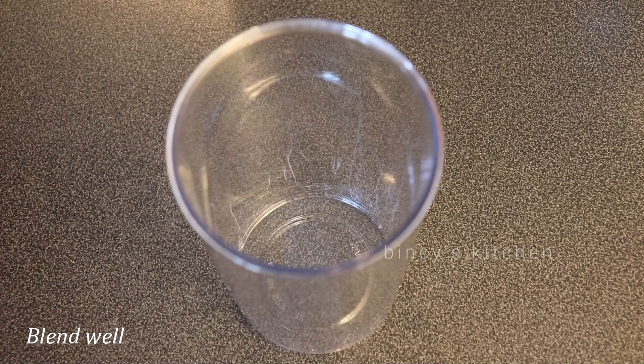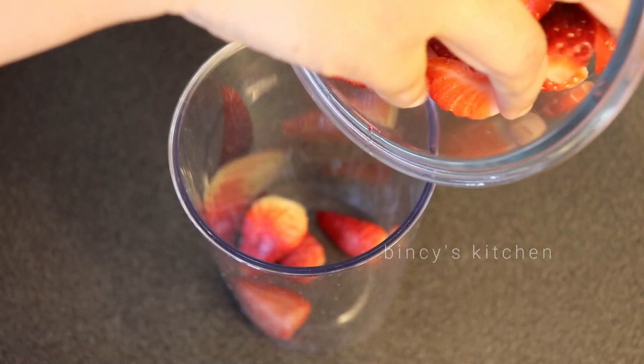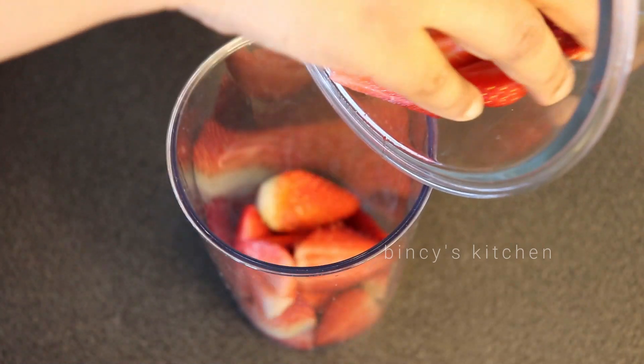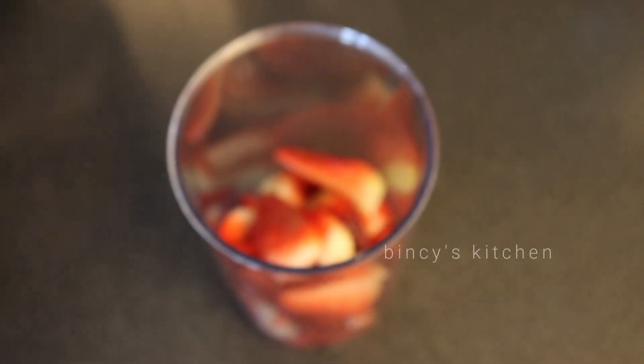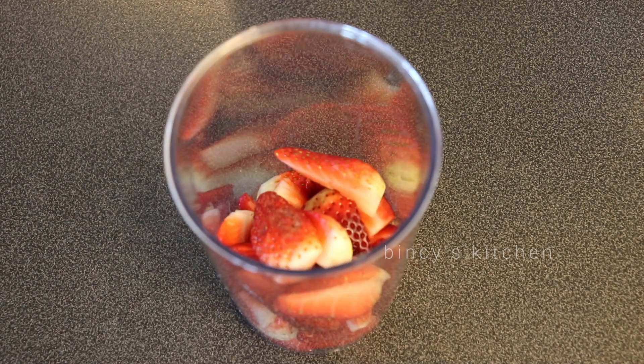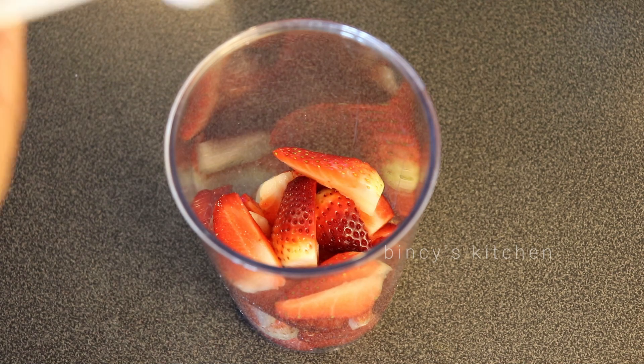Put the strawberries in a blender to make a paste. Add a little bit of fruit and we are going to use 2 tablespoons of it.